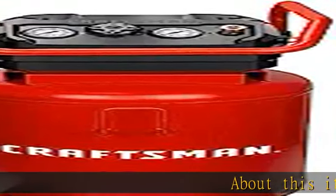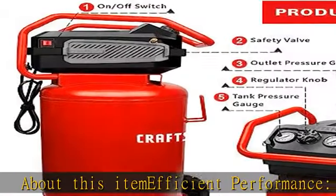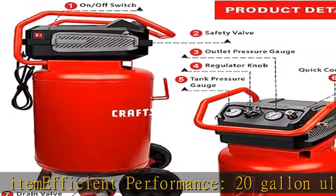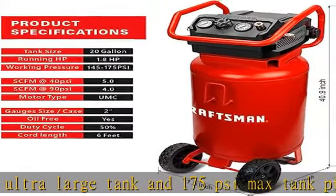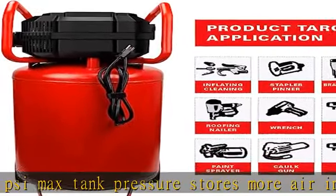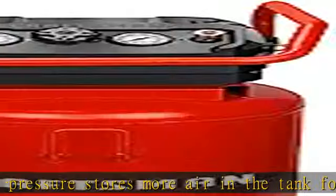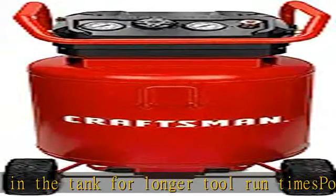About this item: efficient performance. The 20-gallon ultra-large tank and 175 psi max tank pressure stores more air in the tank for longer tool run times. The powerful 1.8 HP horsepower, 4 SCFM at 90 psi allows for quick compressor recovery time. It is enough to easily drive a variety of industry and household equipment.